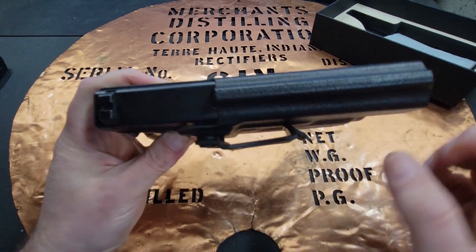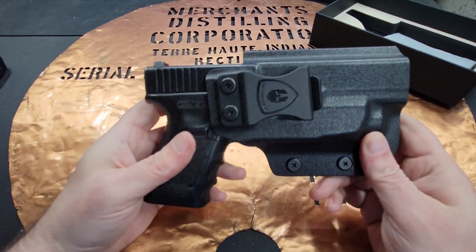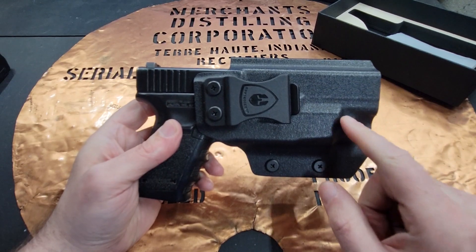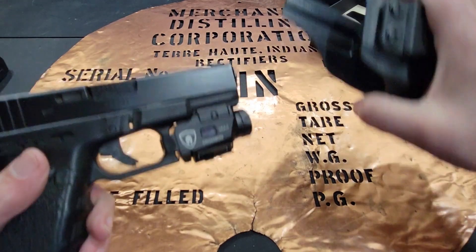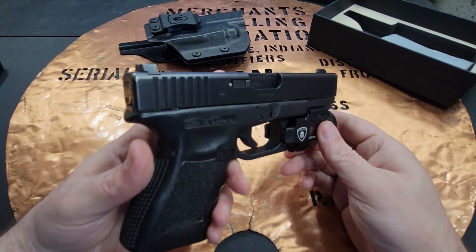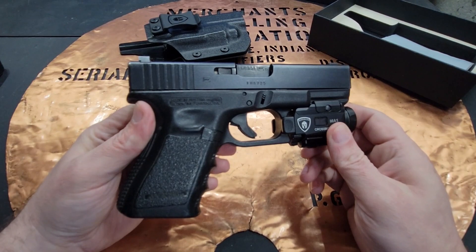The holster does have a cut for an MOS, so if you have an MOS Glock 17, 19, 22, or 23 and you run a red dot, this holster will work with it — that's a real big plus. Since they're the manufacturer of both the light and the holster, the fit is really good and tight. For $130, a high-quality light and holster designed for your gun and your light is a really good deal.